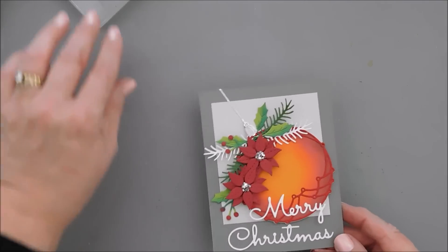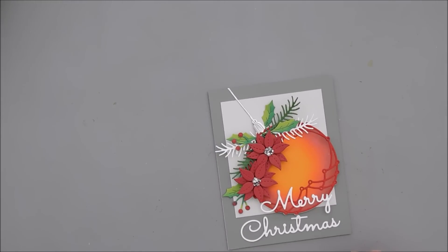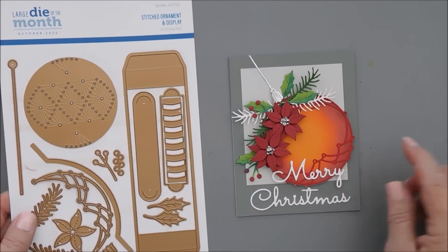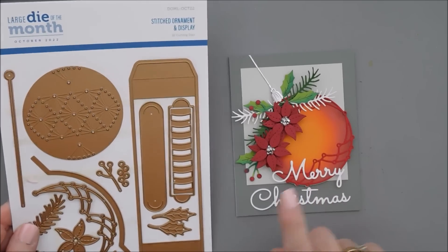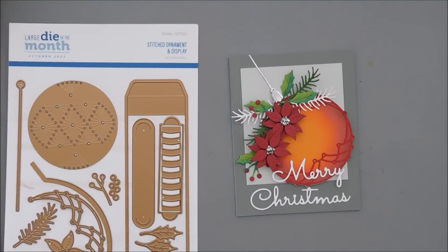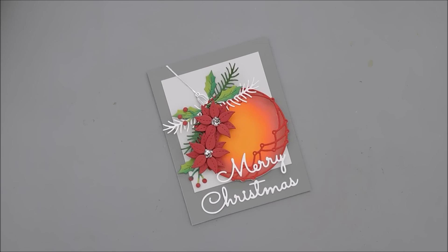That finishes off my card today. We're using the Spellbinders Large Die of the Month Club Kit for October 2022, called the Stitched Ornament and Display. We didn't use any of the stitching or the display, but if you wanted to put the stitching in there you very well could. That's a nice way to use the ornament. Thank you very much for joining me. Have a wonderful day and we'll see you soon.